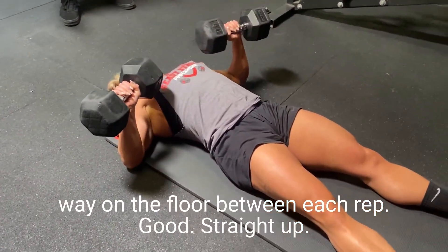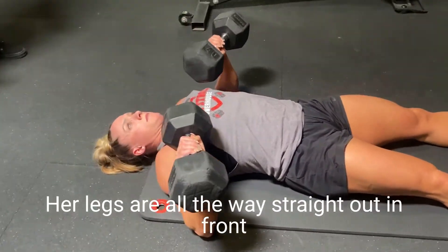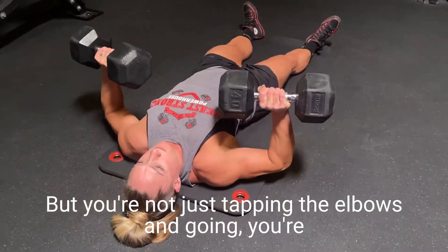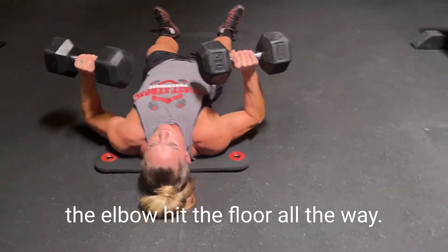Keeping her chest high, her legs are all the way straight out in front of her as she goes through the range of motion. You're not just tapping the elbows and going — you're setting them all the way down so the tricep and the elbow hit the floor all the way. It's a dead stop.